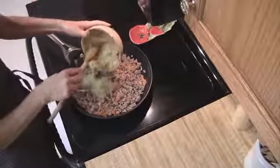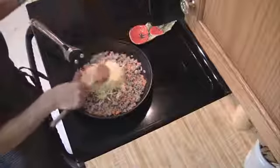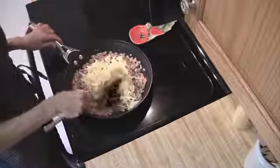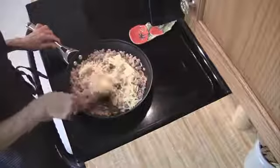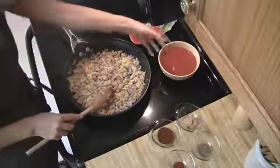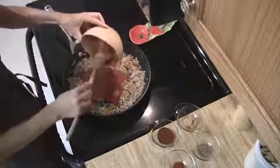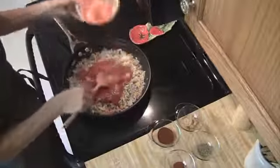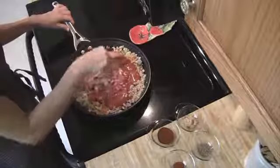Then all you're going to do is add in your squash. Mix this together and sauté for one to two minutes. The next thing we're going to do is add in our tomato sauce. Just make sure that gets nice and mixed in.